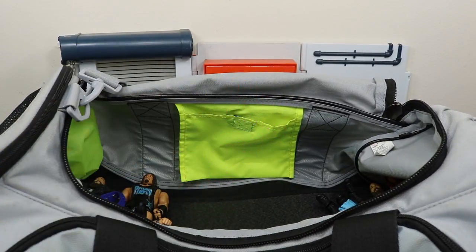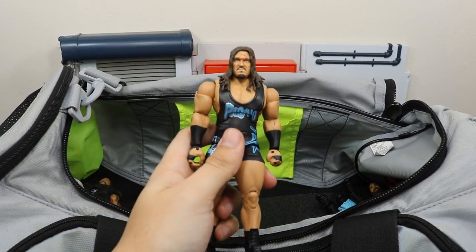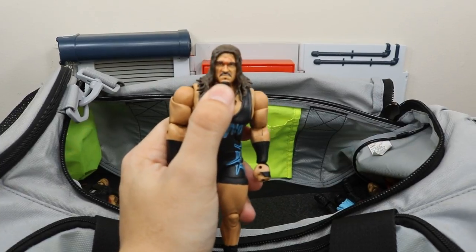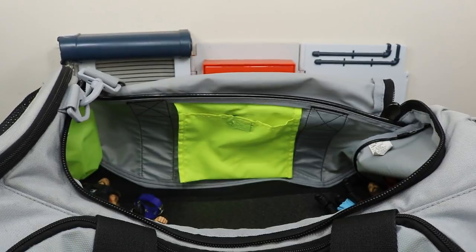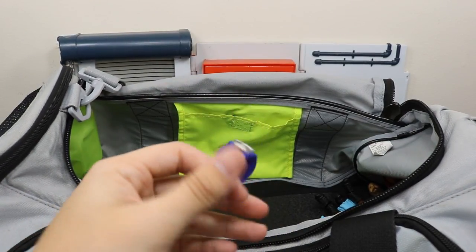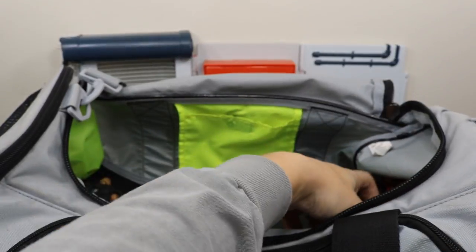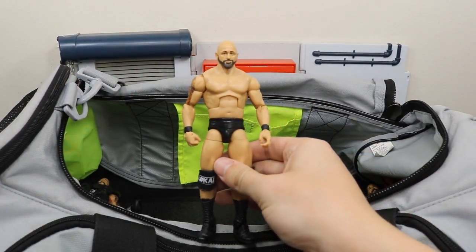We have a Universal Championship. We have Elite 50 Rhino with some blood on his head — still have yet to clean that, the paint won't come off, so hopefully I can get a head to swap in. Got the Cruiserweight Championship right there. We have a custom elite Karl Anderson.